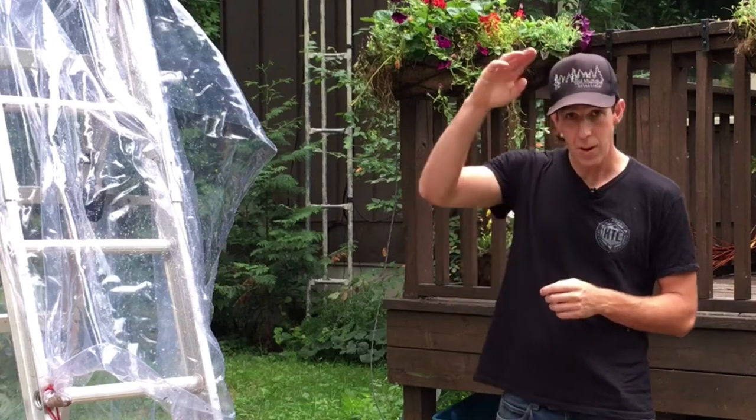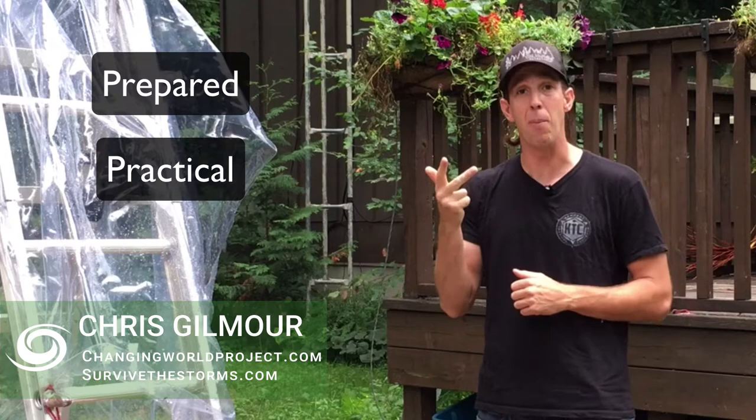Good day everybody, it's Chris Gilmore here from Changing World, where our mission is helping you be practical, prepared, and positive, and develop peace of mind and confidence in a changing world.